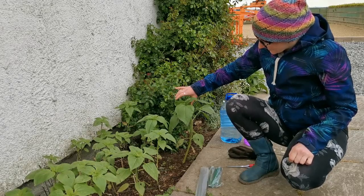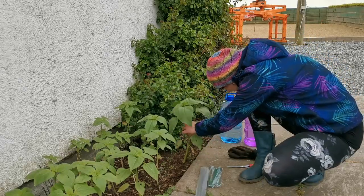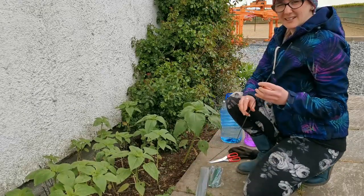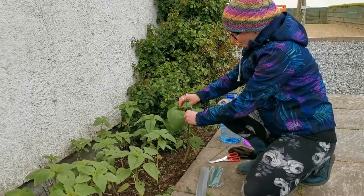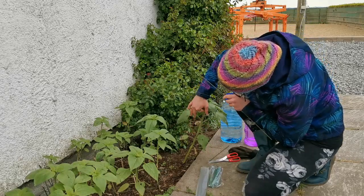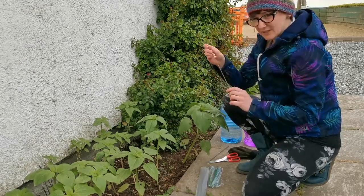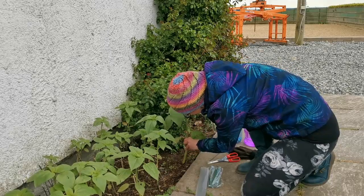The problem I'm having today is they have these little tiny sticks for support. I'm going to pull it out and show you. What I need to do is get a longer stick so that it will have more support in the wind — so when the wind blows, it will stop it from falling around. You can see this one is kind of leaning over a little bit.